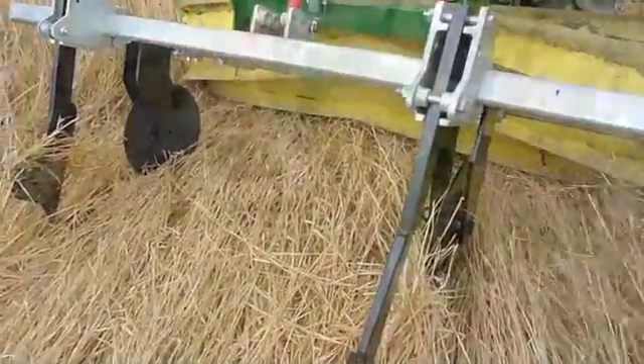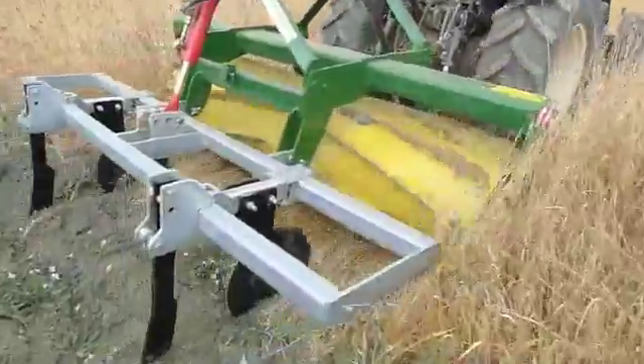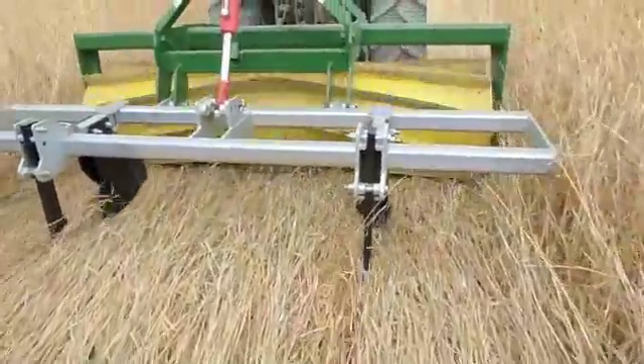This machine is part of a research project looking at mulch use with organic vegetable production in Italy. I'd now like to see if it can be determined whether the inline roller crimper would be appropriate for use in the UK.